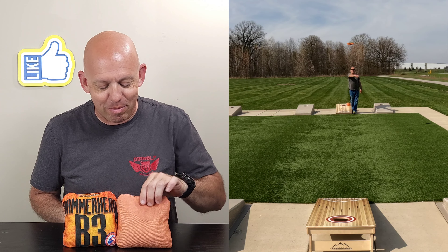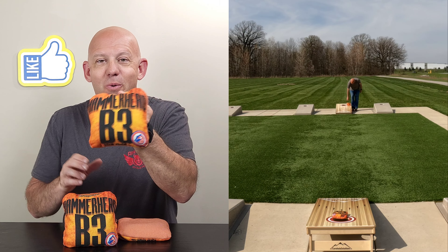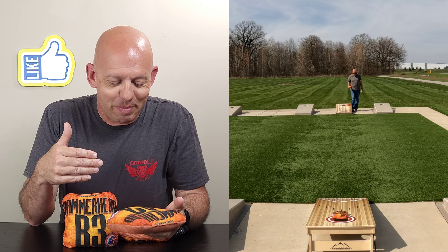Hey, Mike with Mike's Bags, and today I am reviewing the Hammerhead by B3 Cornwall. Let's go ahead and dive in and break this bag down.